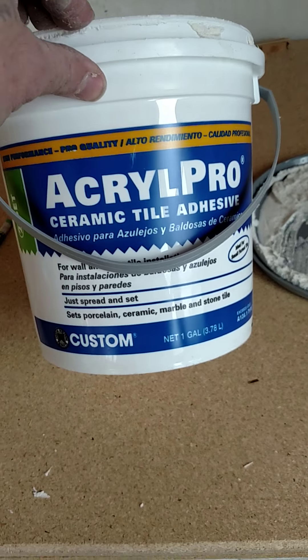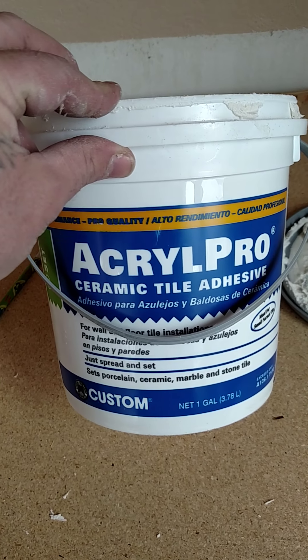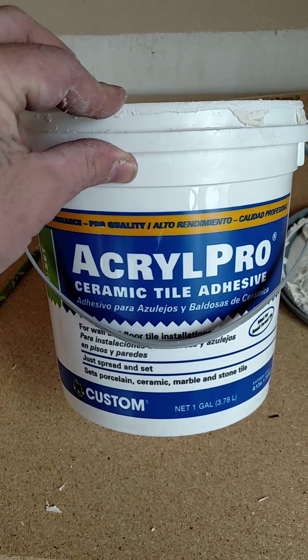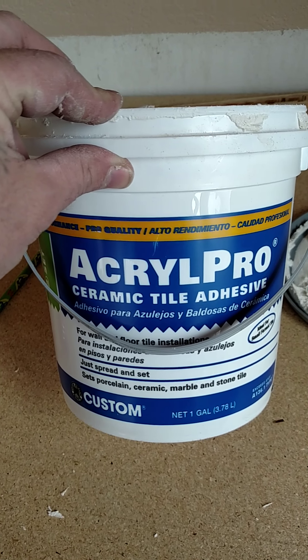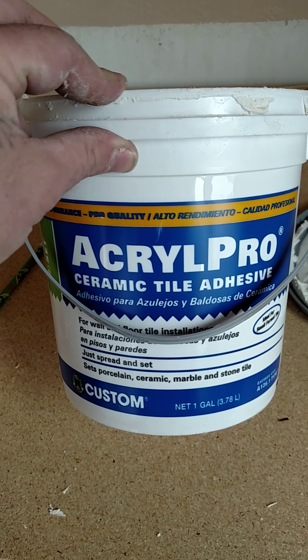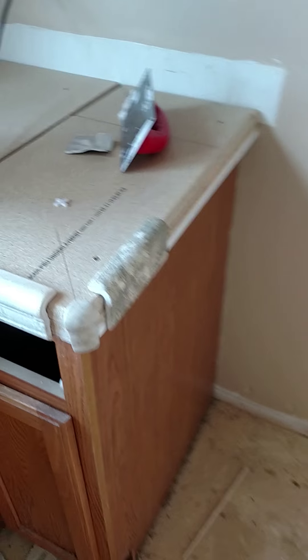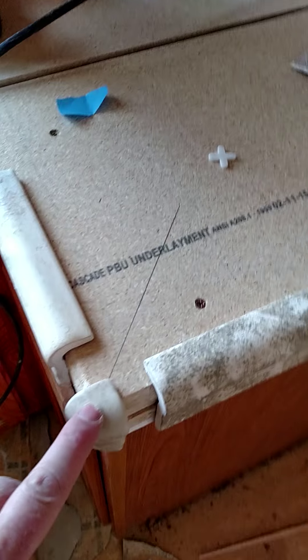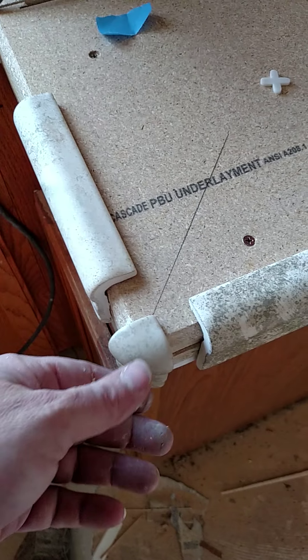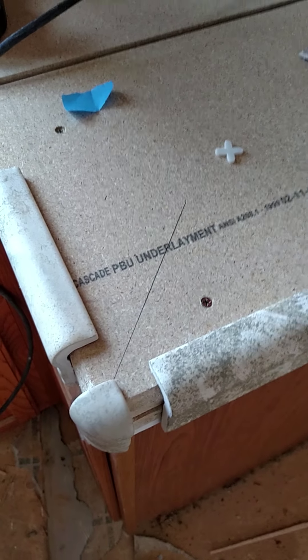Once this stuff sets up, it's pretty much waterproof because it's acrylic. But before it sets, it is water soluble, so you can clean your tools up and your hands — me, I just rub it on my pants as you can see. So what I did is I put it on the tile, on the corner itself.